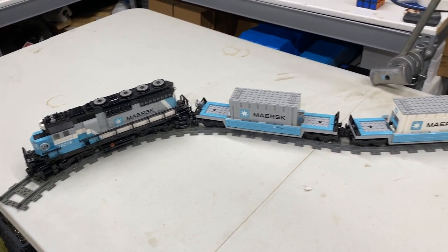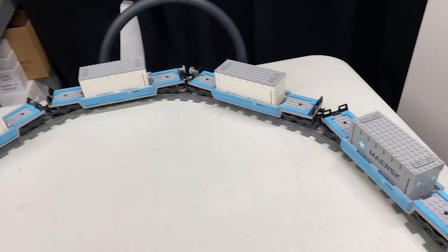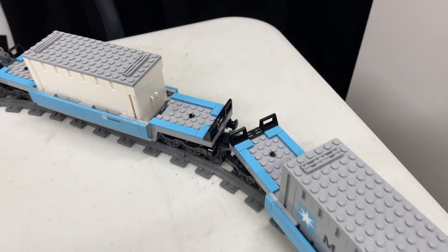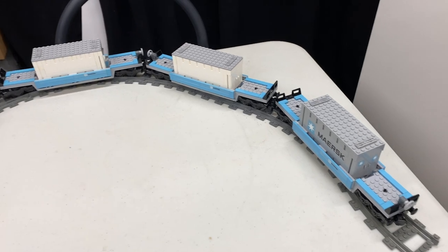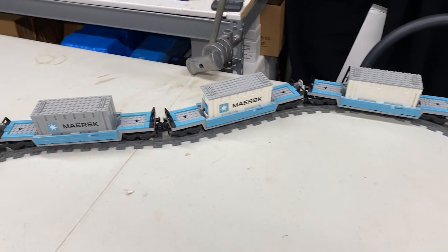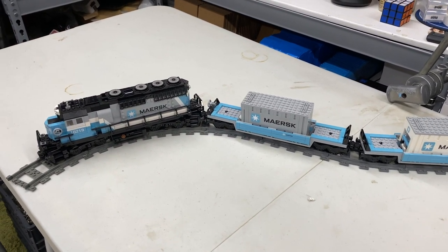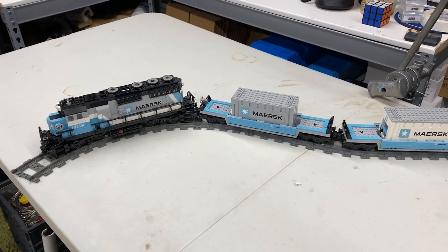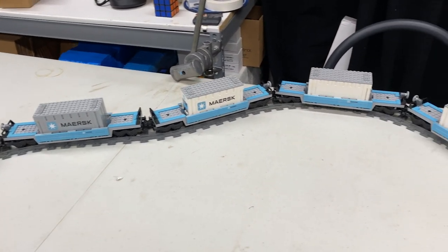Hopefully you guys enjoyed this video — I know this was a fun one for me. I still have one more purchase to make for a sticker sheet, and I need to get six of those little cheese slopes too. If you liked the video, go ahead and give it a thumbs up. If you have any questions, comments, or suggestions for more additions to this train, put them in the comment section below. If you're not subscribed, click that subscribe button. Thank you all so much for watching — we'll see you in the next video.